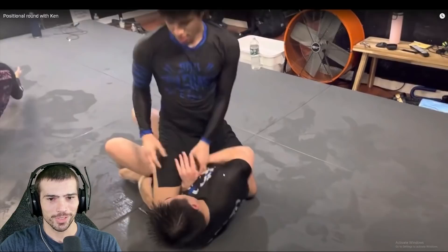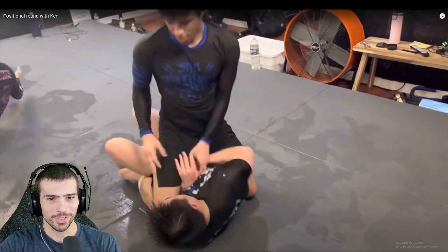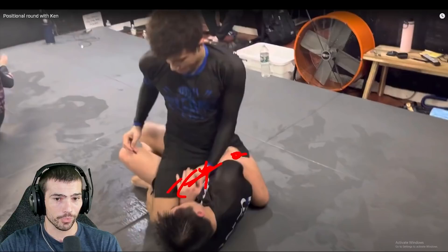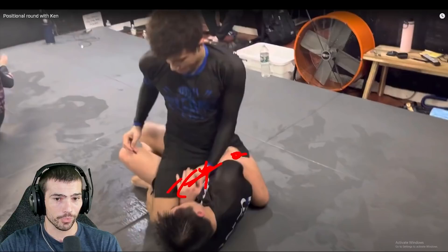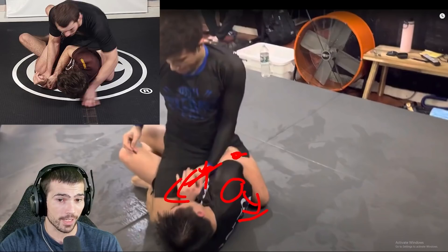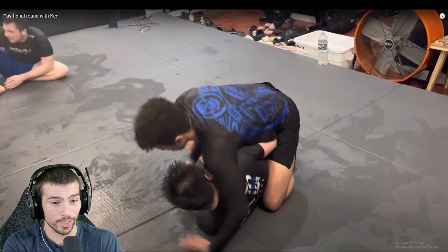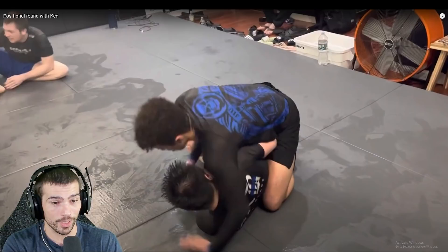Ever been so tired you forgot a regular word? Okay get these hands off you right now - what you can do is hook this wrist, start to pull it up, pull it through, use your knee pressure to push it past. Then he doesn't have a good frame and you're already threatening to take his back on this side. Pushing his wrist across there is fine but you're not pressuring him enough to take advantage of it. When Gordon's pinning a wrist on the other side, he is a wet blanket - except the blanket is actually like a ton of pressure constantly adjusting whichever direction you go.